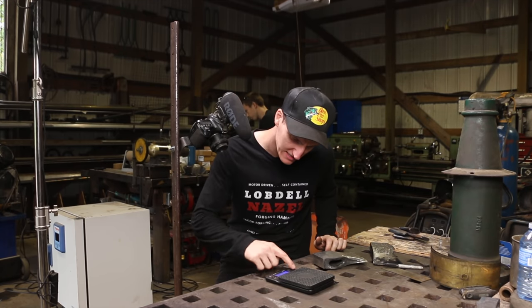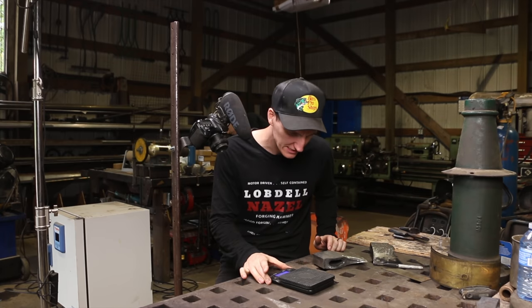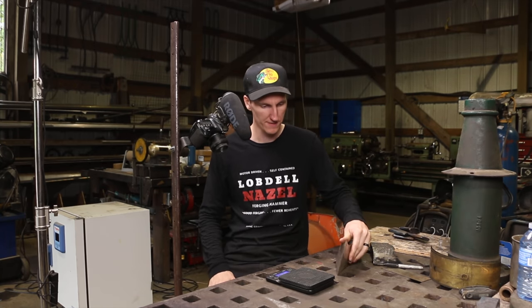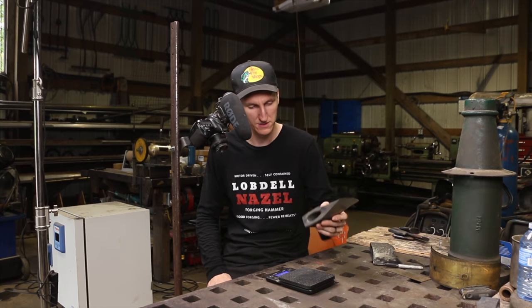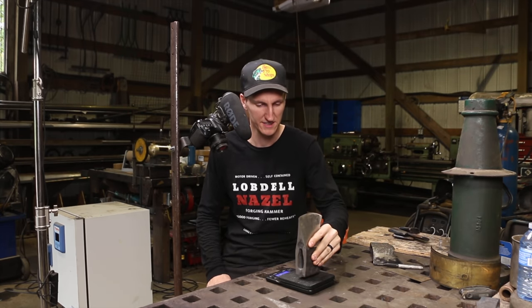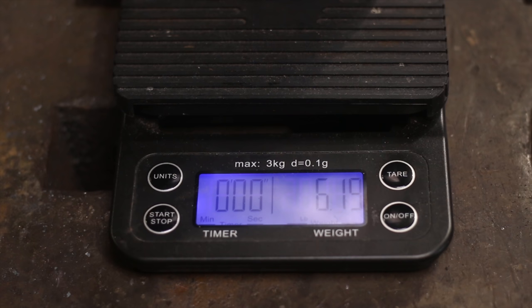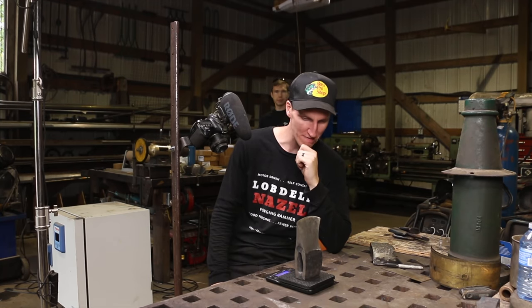I'll just set it up from grams — from weighing my coffee — to pounds. The scale goes up to three kilograms, so 6.6 pounds. Let's see what this is. 6.19 pounds. Okay, we got some weight to shave off there — about half a pound.